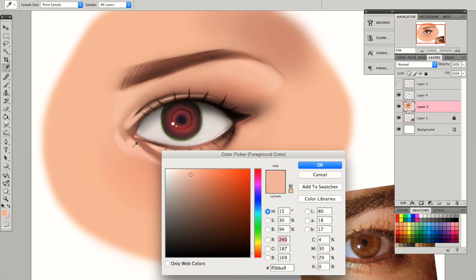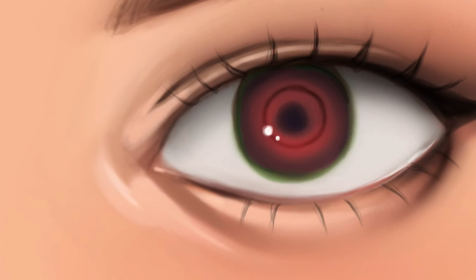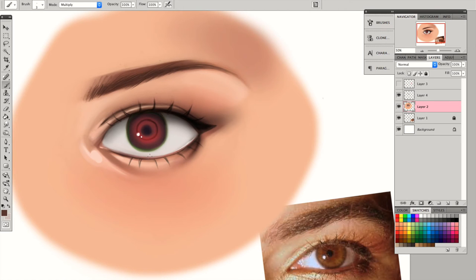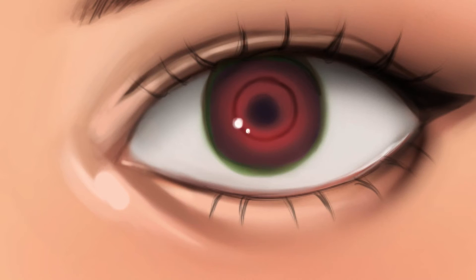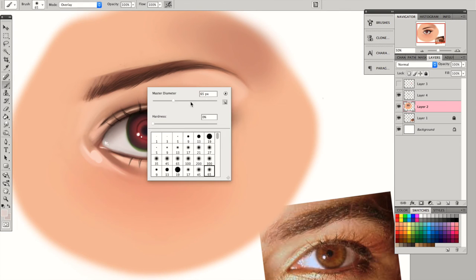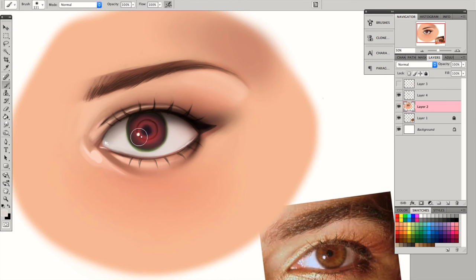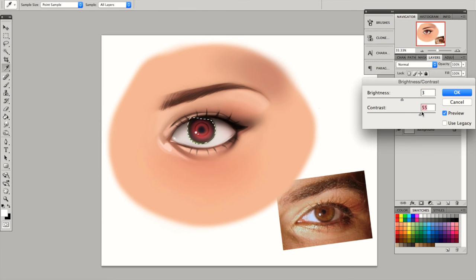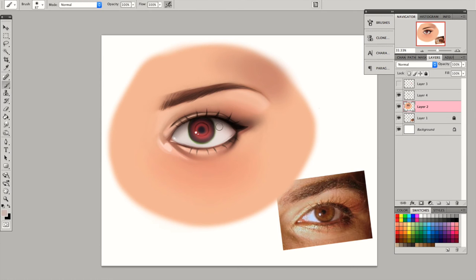I used a lighter color to make that inside corner pop. Looking at the reference, I noticed some highlights on the tear duct, so I used a brighter color to accentuate that. I just selected the eyeball so that I could add more red onto it. Sometimes I like to use a white airbrush and brush off the bottom part of the iris so that the eyeball looks more round.